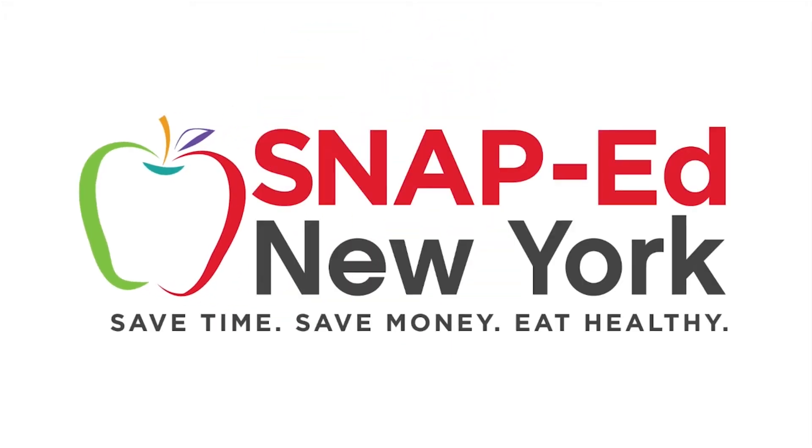This is a SNAP-Ed New York video presentation. Hi, I'm Whitney, SNAP-Ed educator with Cornell Cooperative Extension. And today, we'll be talking about peas.